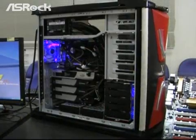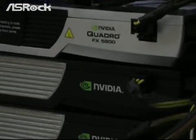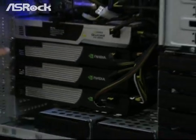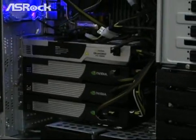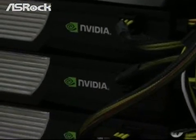Now we have assembled one Personal Supercomputer here, based on the Ezra X58 Supercomputer Motherboard. We have also installed 12GB of memory, and most importantly, we have installed four NVIDIA Tesla cards. The first one is the NVIDIA Quadro FX5800 high-end VGA card, and the following three cards are NVIDIA Tesla C1060.